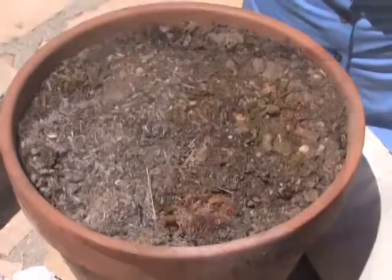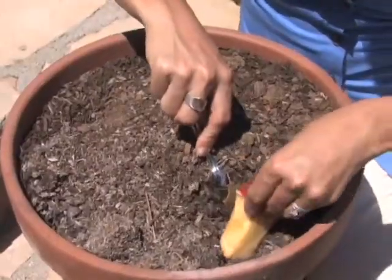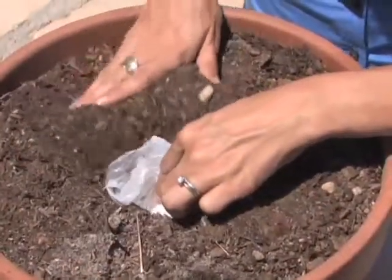Fill a deep pan or a pot with soil, and then take these items — things like apple cores and banana peels, a paper towel, and lastly, a plastic bag — and bury them in the soil.